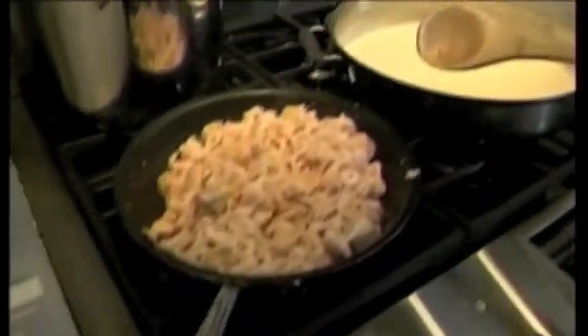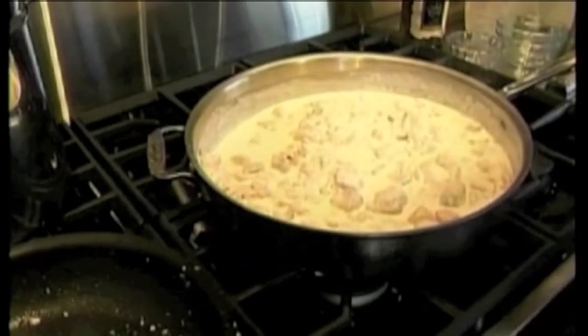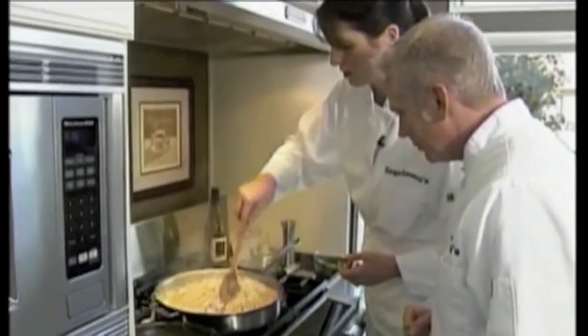And then we can put that all in here — the whole thing. And then the last thing is we add the pasta. Now we just try to cover all the noodles here.